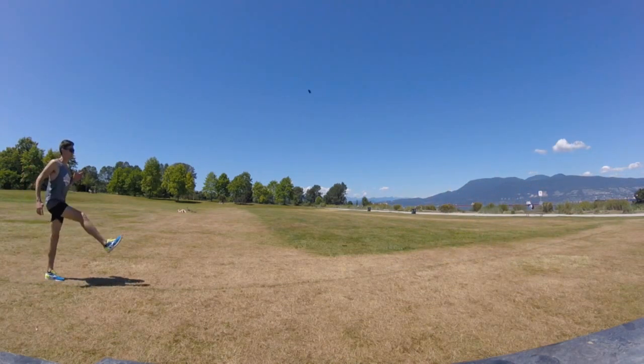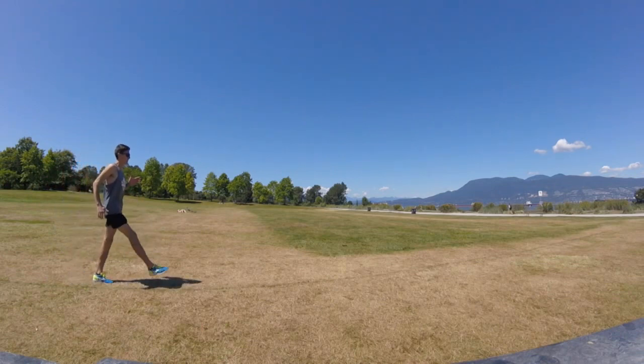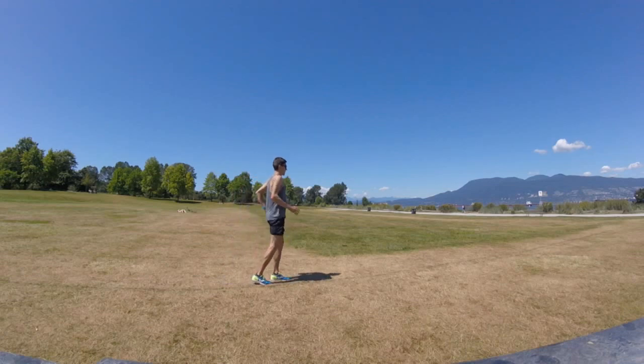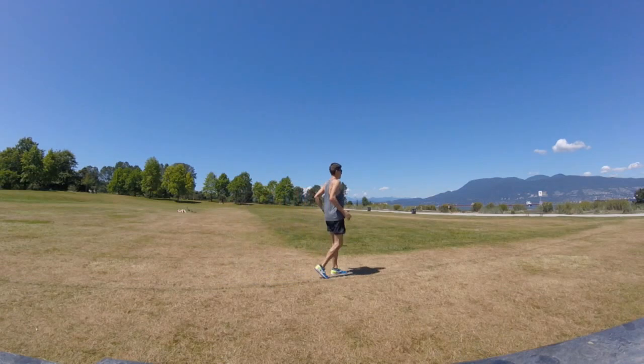Then we move on to the B march or the B skip. The addition here is the little kick out, and what I like to say is the paw back with the foot after the kick out. So it's a bit more dynamic than the A.